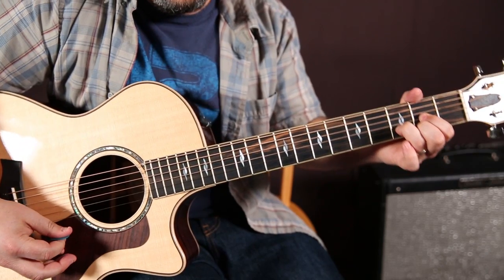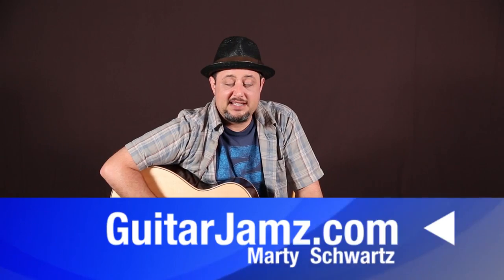All right, there was a lesson. Hope you enjoyed it. Remember, Beginner Strummer Series in the link below this box. Thanks for hanging out with me, and we'll see you again real soon. Take care.